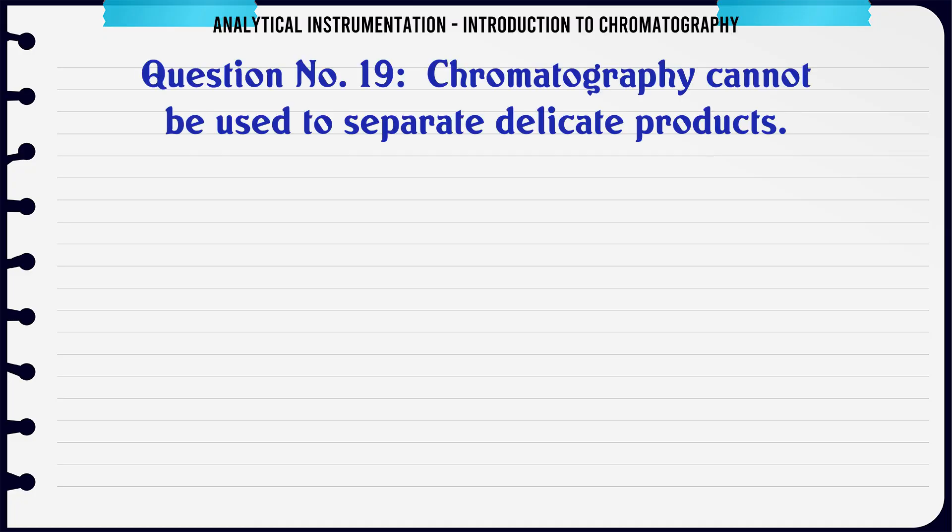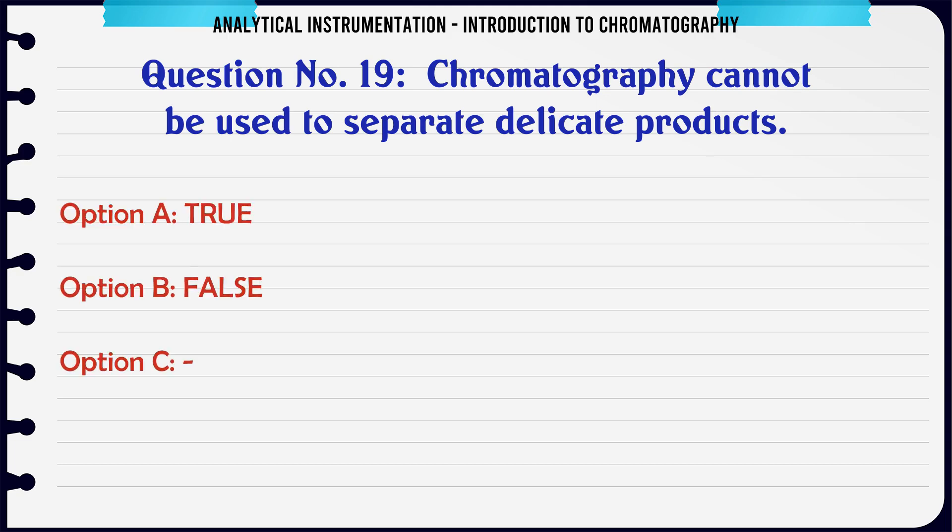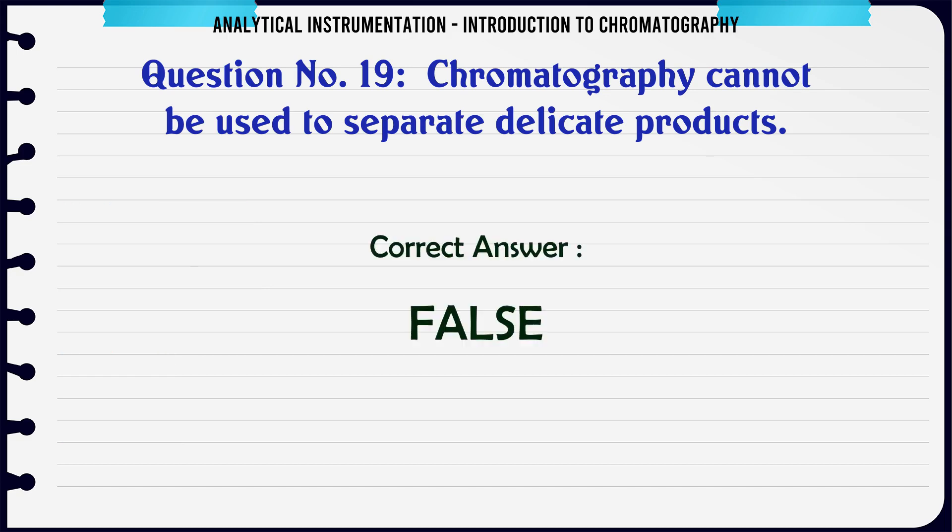Chromatography cannot be used to separate delicate products. A. True. B. False. The correct answer is False.